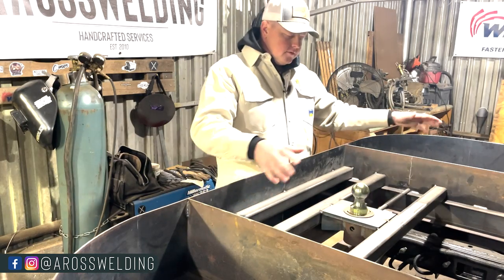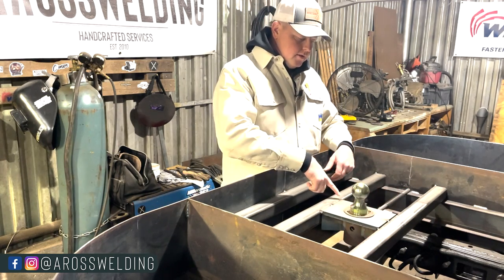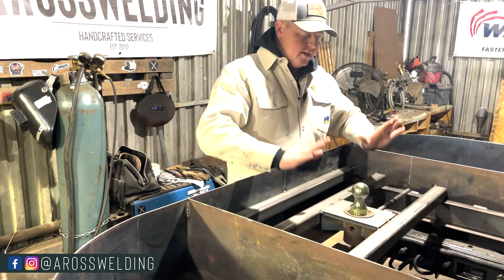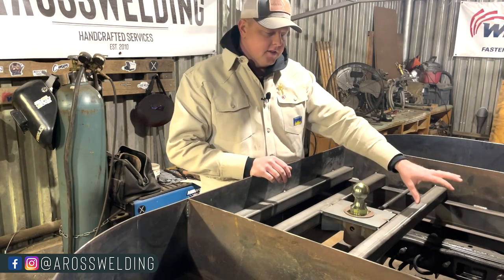There it is — we've got it all tacked up. Now all we'll have to do is put some weld here. I'll run a bead across here and across here, sand this down, and then we'll be setting a piece of quarter inch plate up here. We'll have a trunk up here, and that trunk will be in another video.